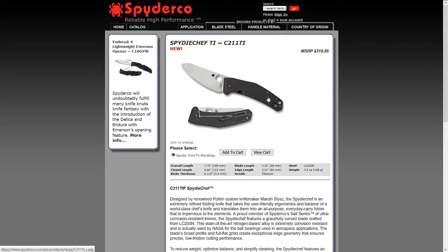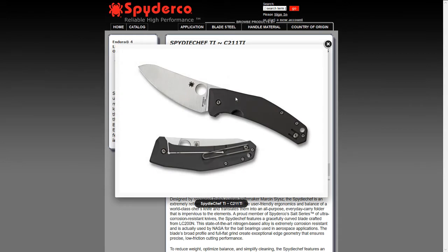It has titanium handles with all titanium hardware, and this new LC200N blade steel, which is rust-proof like H1 but with better edge retention apparently. It's not really needed though, because when you look at it there are a lot of screws and standoffs.